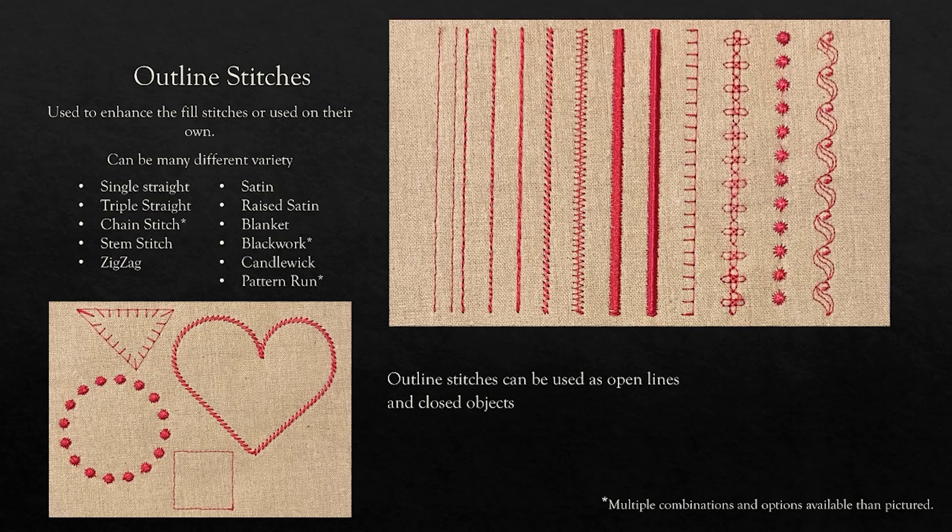Outline stitches are used to enhance fill stitches or can be used on their own, and they have a lot of variety. There is a single straight stitch, a triple stitch, a chain stitch, a stem stitch, a zigzag, satin, ray, blanket, blackwork, candlewicking, pattern run, and more. These outlines also have many more options than shown in the examples, and they can be open or closed.